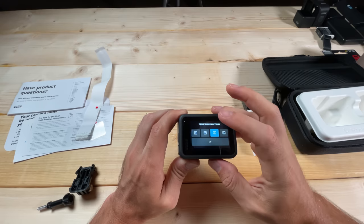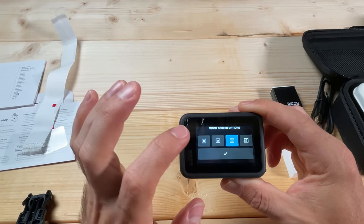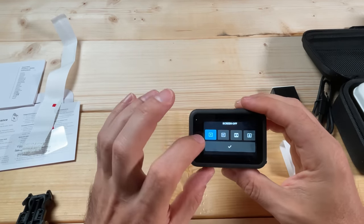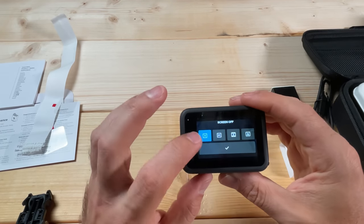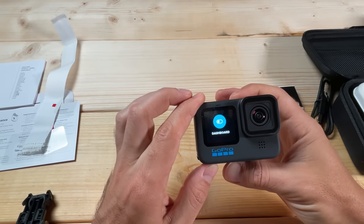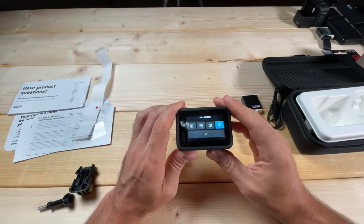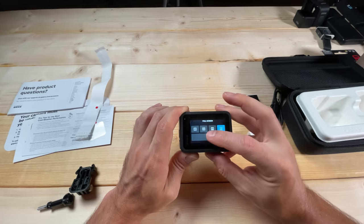The next button is the front screen option. Here you can decide what to show on the front screen — if you don't want anything to show you can turn it off. The biggest reason to turn off the front screen is to save battery life. However, I generally keep it on because if the camera is facing toward me and I'm talking to it, I want to see what I'm capturing. You can also choose status-only, which shows what mode you're in and how many items you've recorded.